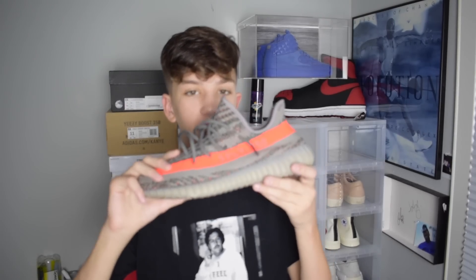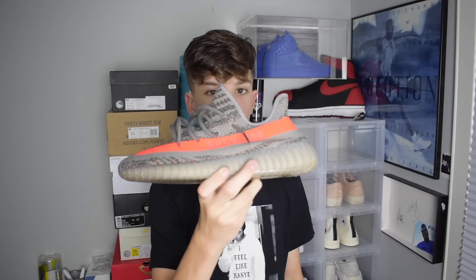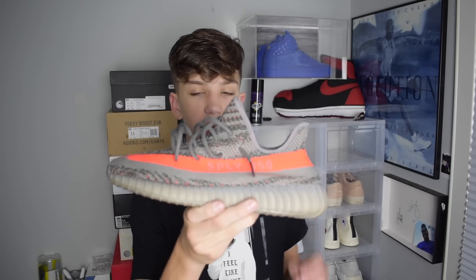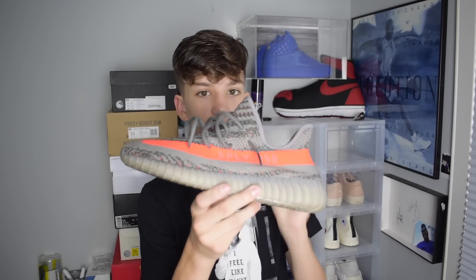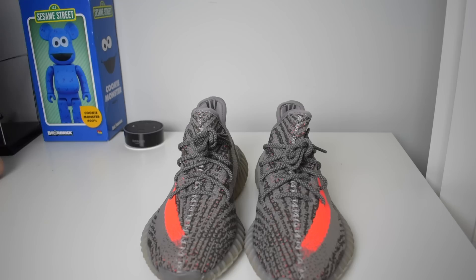Welcome back to my channel, guys. 3pkicks here, and I'm back with another video. Today I'm doing a video that's been pretty requested lately — it is how to lace your Yeezy 350s. This works on either the v1s or v2s, but today I'm just using the Belugas. It works on any of them because they all have the same lacing system that goes inside the shoe.